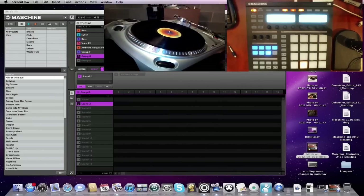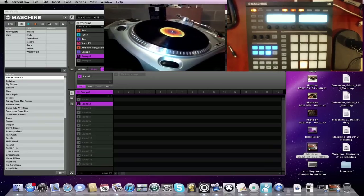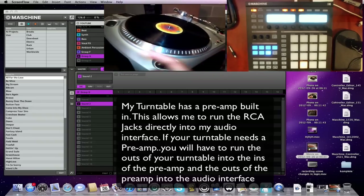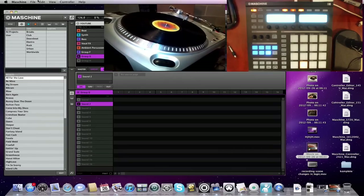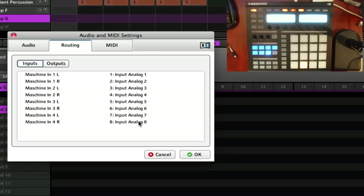Another question I get is from people who want to sample from a turntable. A lot of people ask if they can plug a turntable into the back of the Maschine hardware — of course, as we discussed, you can't do that. You're going to have to plug your turntable into an audio interface. I have the Numark TT USB turntable — I plug the RCA jacks from the back into my M-Audio NRV10 audio interface, going into tracks 7 and 8. In Maschine's Audio MIDI settings, go to Routing Inputs and you can see 7 and 8 are set as Maschine input 4 left and right.